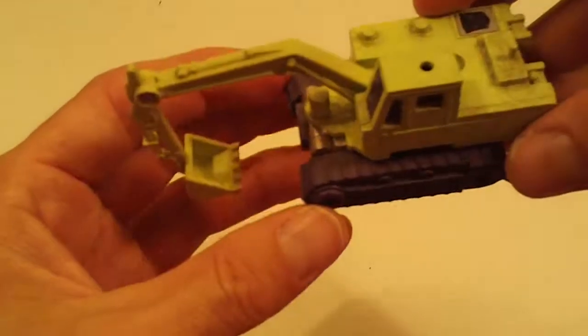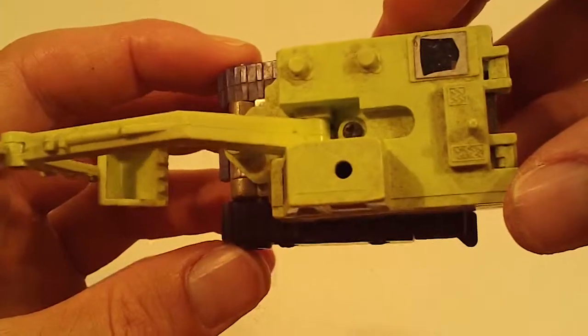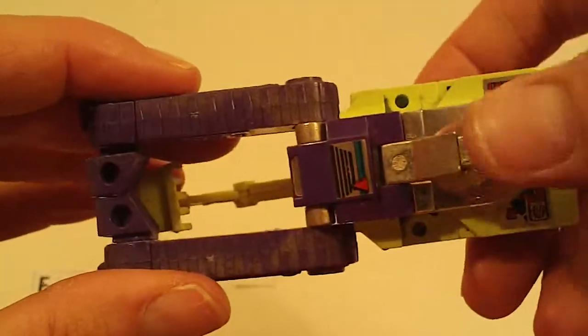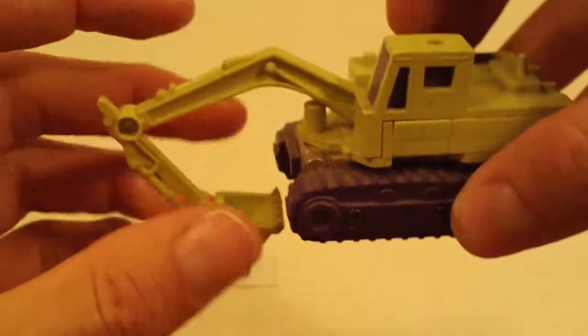Scavenger — could use a cleaning. Light sticker wear, light chrome wear, otherwise pretty good.